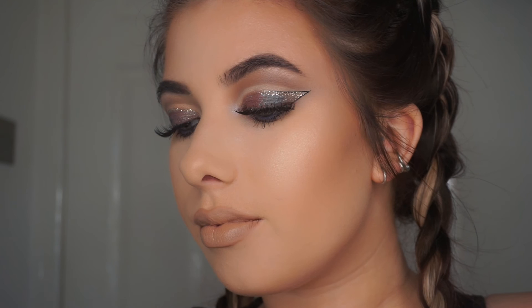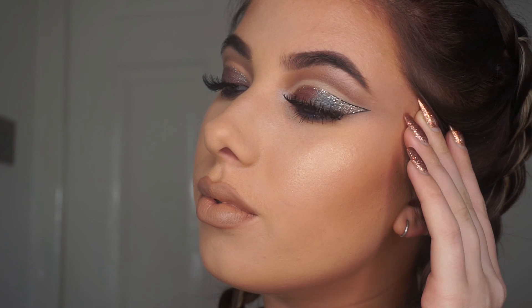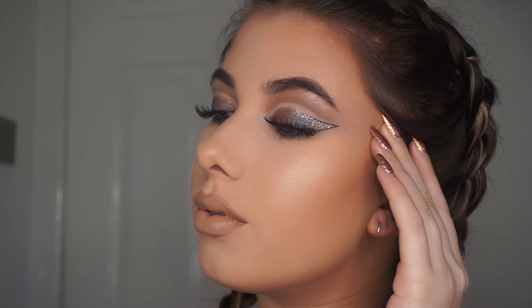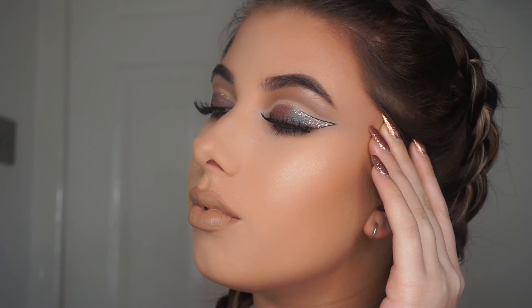And that is the finished eye look. I know it's a bit different and something I've not done before, but if you liked it remember to give it a thumbs up and leave me a comment letting me know what you think. Thank you so much for watching and I will see you in my next one.